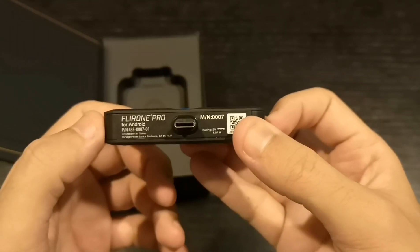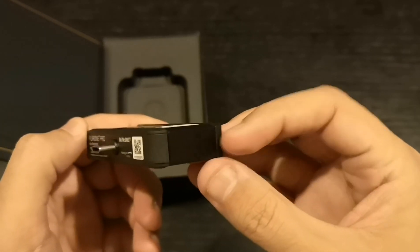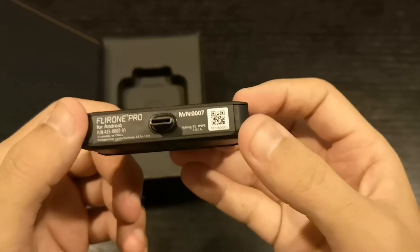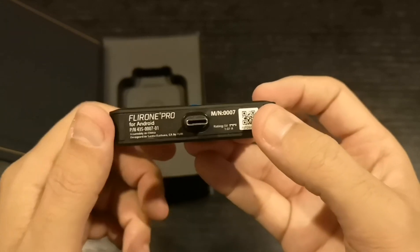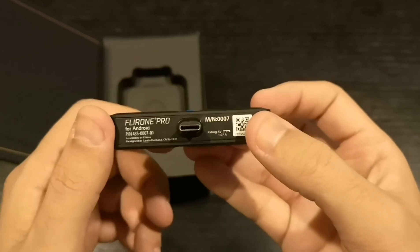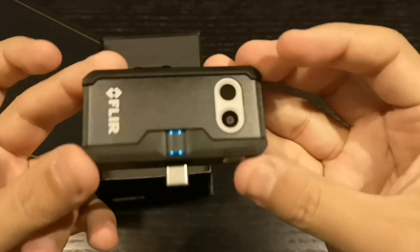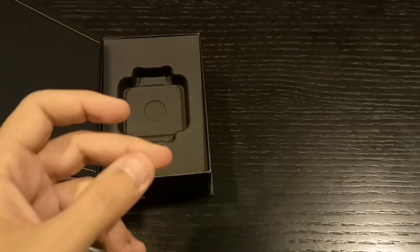This one has a USB Type-C connector and works with every Android phone — so any Android phone with USB Type-C, this is going to work with and it's gonna be really smooth. I'm gonna test it with my Huawei P20 Pro and also use it with the other USB Type-C phones I have. There you go, it looks beautiful — let's put it aside and see what else we have.